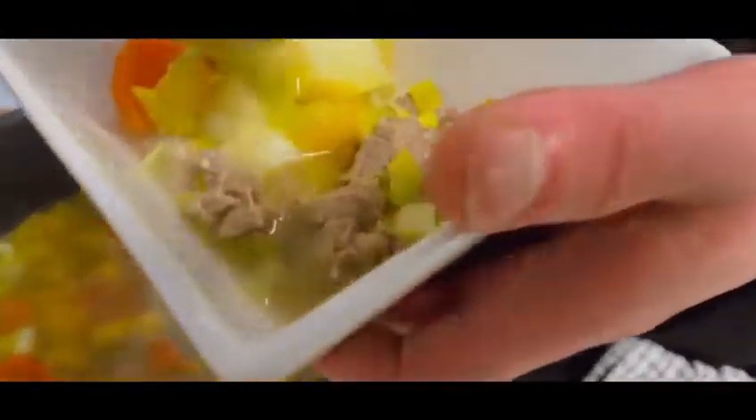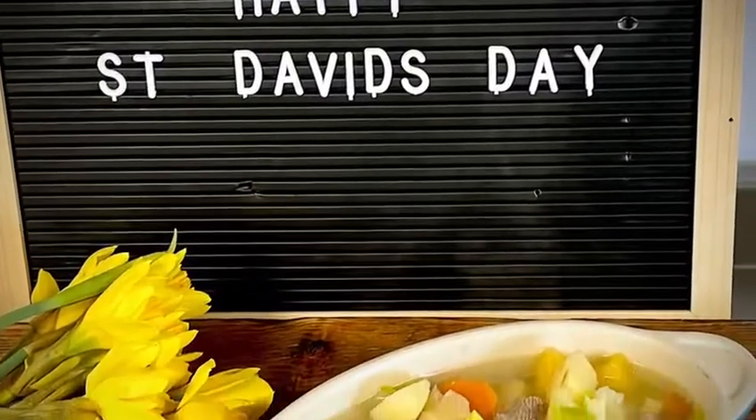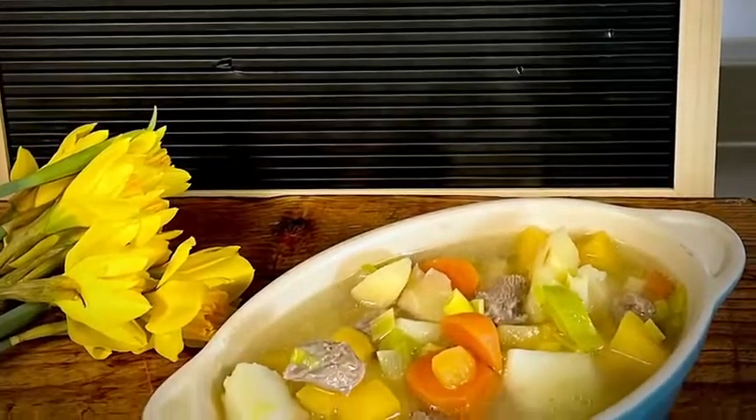When the veg is cooked but holding its shape, simply serve with some delicious cheese. Happy St David's Day — here's to a beautiful Welsh Cawl.